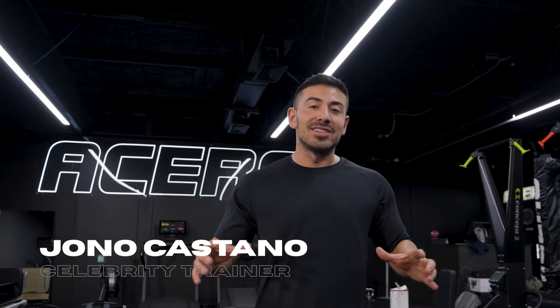I'm Jonny Costano and I'm going to show you five of my best ab exercises that can be done anywhere, anytime.